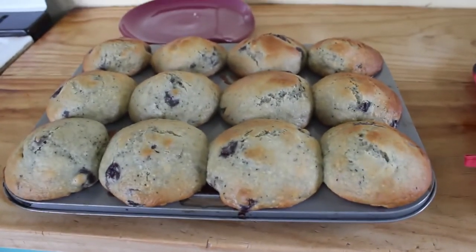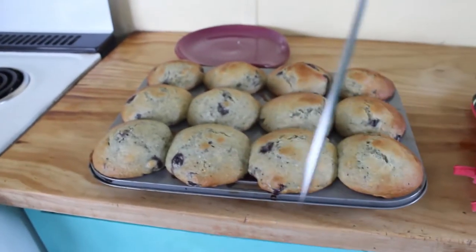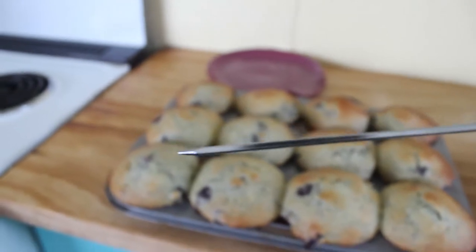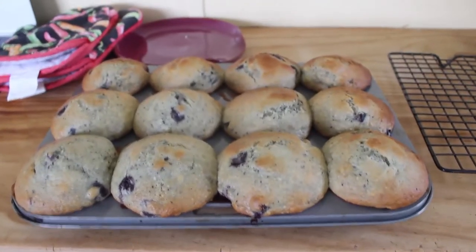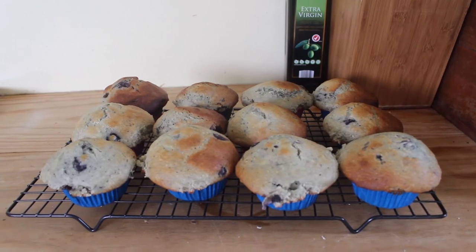Look at them, they're pretty yum. I've actually got to double check with a skewer to make sure that they're all cooked all the way through. Would you look at that - nothing came back off of that skewer. You want to pull it out nice and clean. Once you pull them out of the oven, you've got to go and pick them up and chuck them on the cooling tray. And now we have the pièce de résistance.